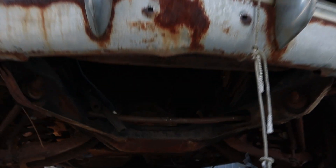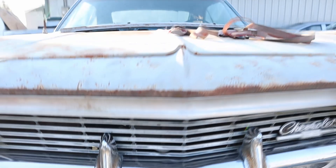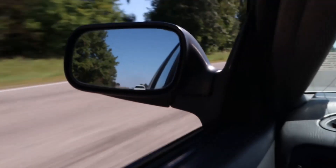Taking a look underneath the car at the frame and the lack of engine — it's not as rusted out as I thought it was going to be. I expected this thing to need patches here, there, and everywhere else. Thanks for watching.